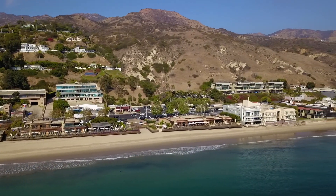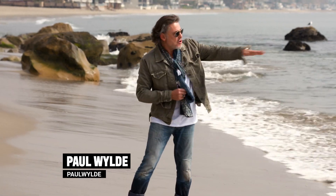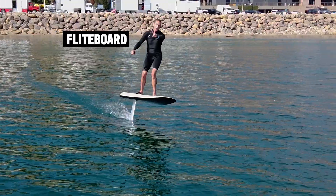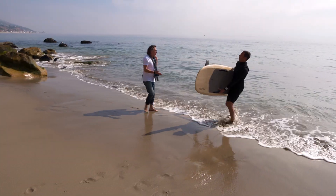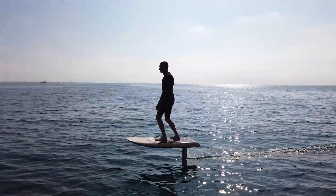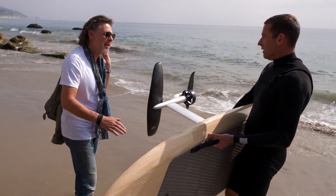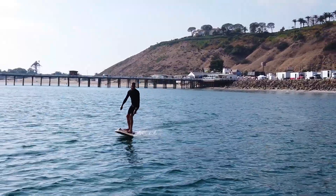Malibu — land of the rich, of the famous and the beautiful. But something new is on the horizon. So what on earth is this? It's a Flight Board. It's a totally new way to ride the water. It's a fully electric hydrofoil. You can ride up above the water and just fly along. That sounds a little bit Back to the Future, the hoverboard thing. It is the future.